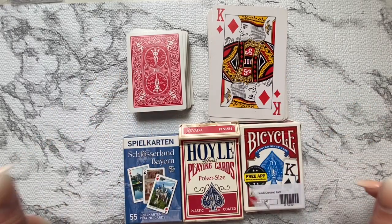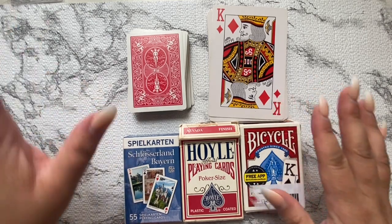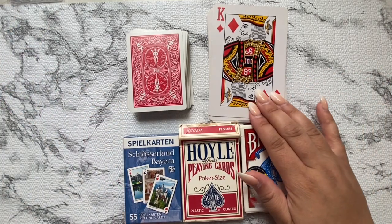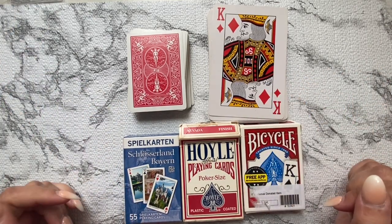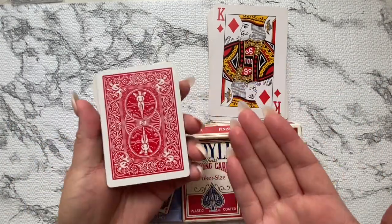Hello friends, welcome! Today we're going to be doing another craft with me — we're going to be doing altered playing cards. I'm doing this specifically for a swap in the Facebook group.